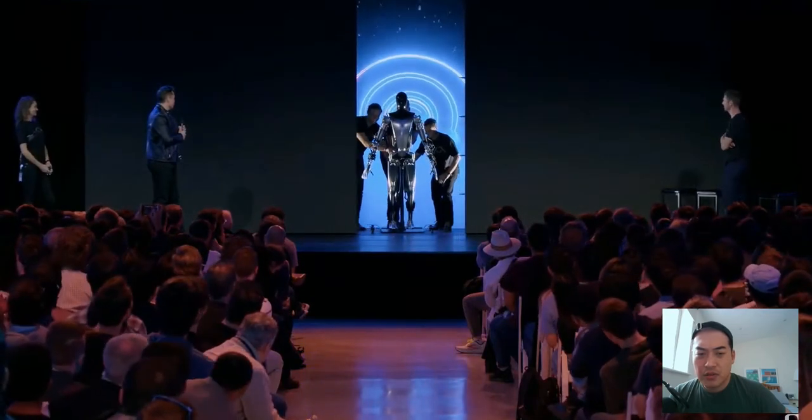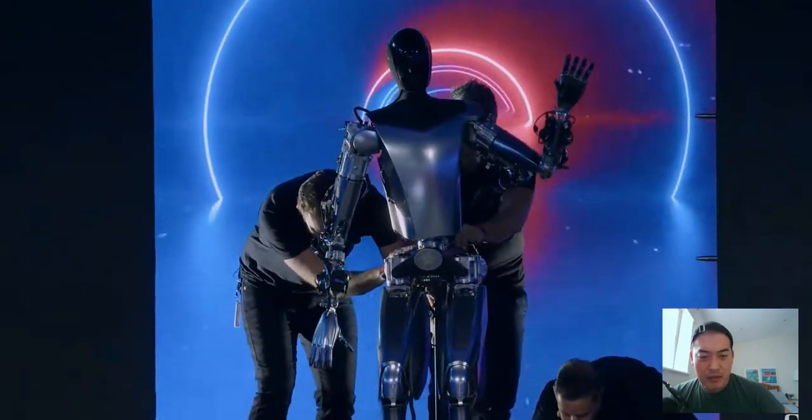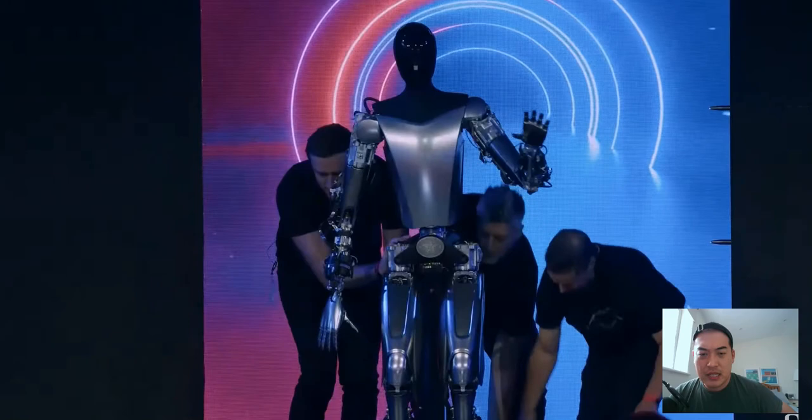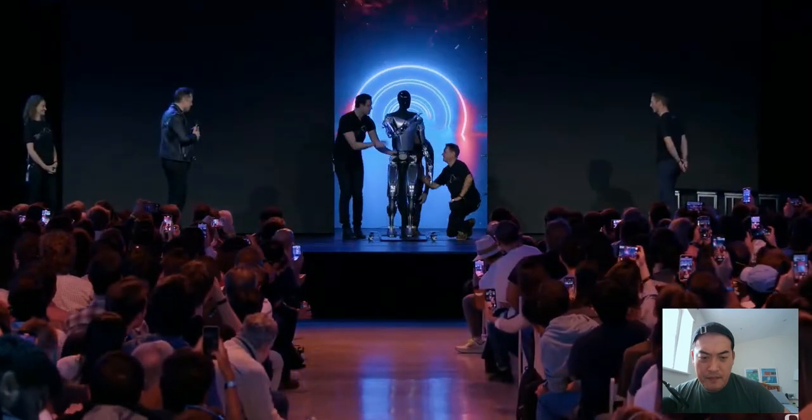It has a battery pack, control system — everything. It wasn't quite ready to walk, but it will walk in a few weeks. They wanted to show something fairly close to what will go into production. It looks more finished — more metal covering — but it can't walk yet. I can see three guys handling it. It's probably too heavy at the moment.